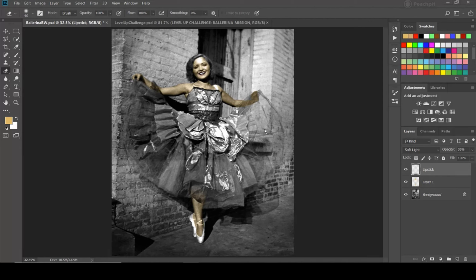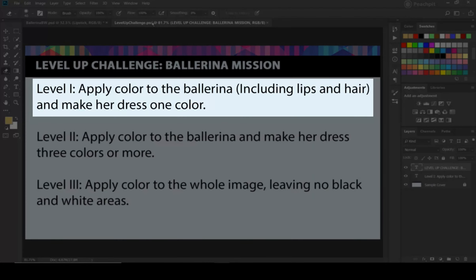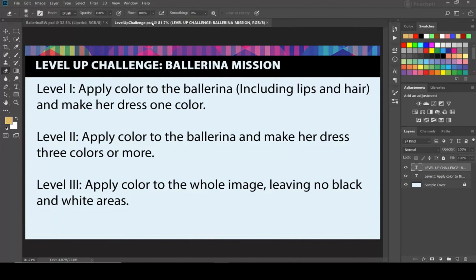I'm going to give you a choice on how far you want to take this. There's a level-up challenge you can also see in the book. The first level is going to be to apply color to the ballerina including the lips and the hair, then make her dress just one color. I'm going to do this really quick in a speed-painting style so you can get an idea of what I'm expecting.